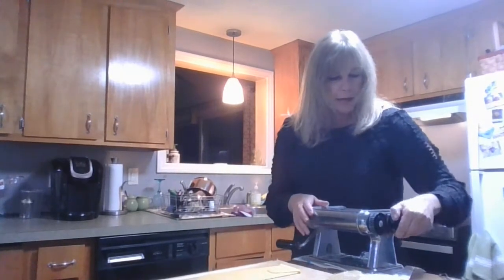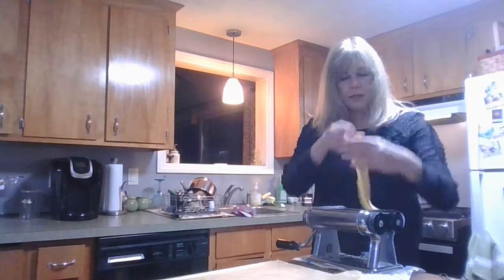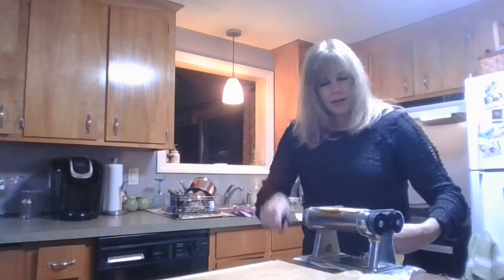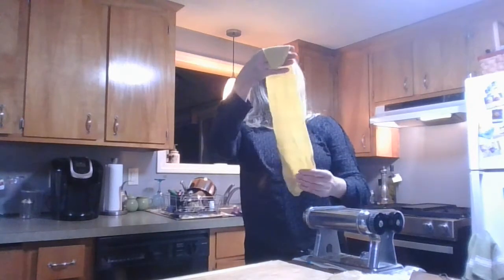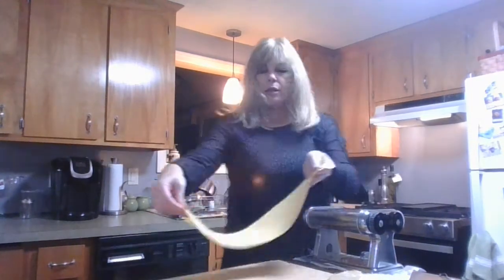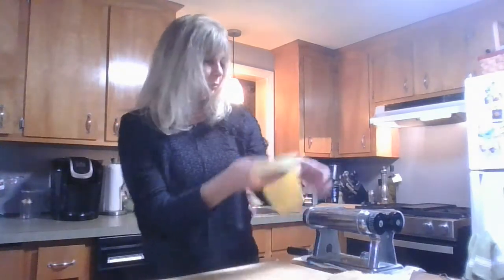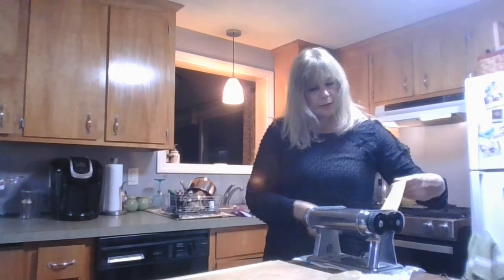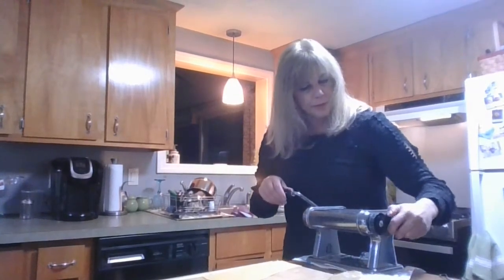So now I'm going to adjust this setting so that the rolls are a little narrower, because what we are trying to achieve is that transparency with the dough. I think we're going to put this through a couple of times. We're not quite there yet, but it's getting more transparent — you can sort of start to see my hand through it. At this point it's getting really long, so to work with it easier, we'll cut it in half. I'm going to put the first half through again. I'm going to make it a little more narrow.